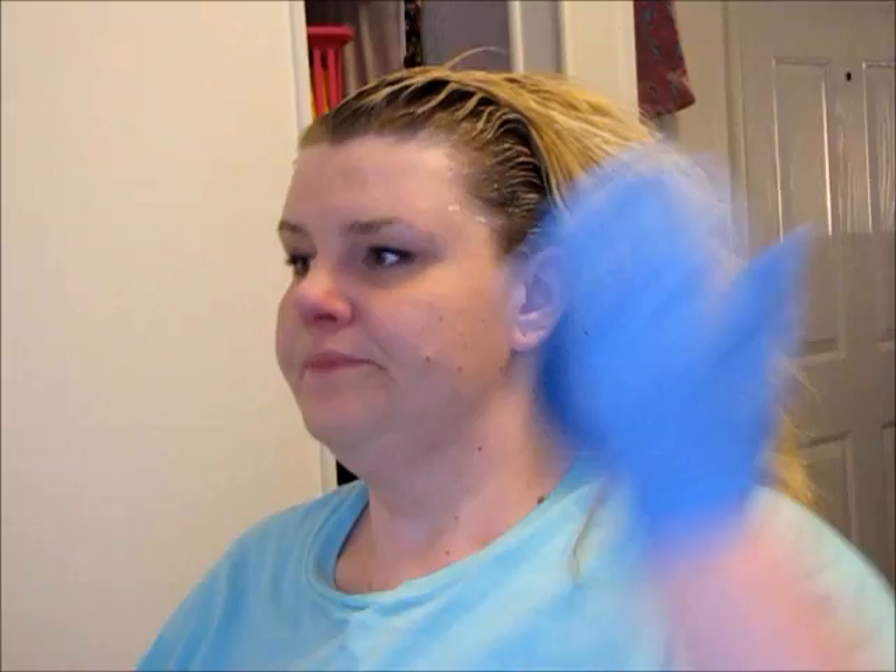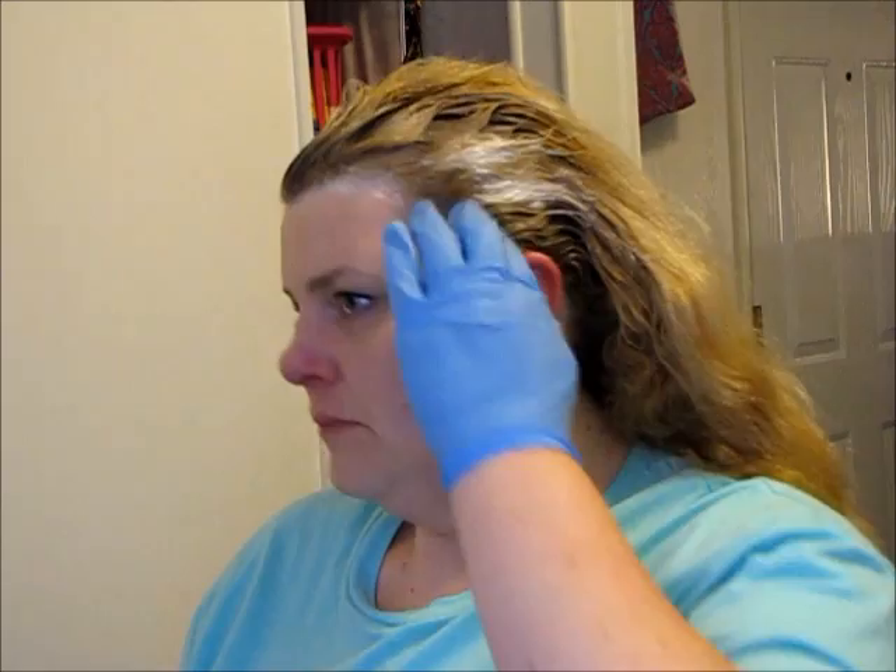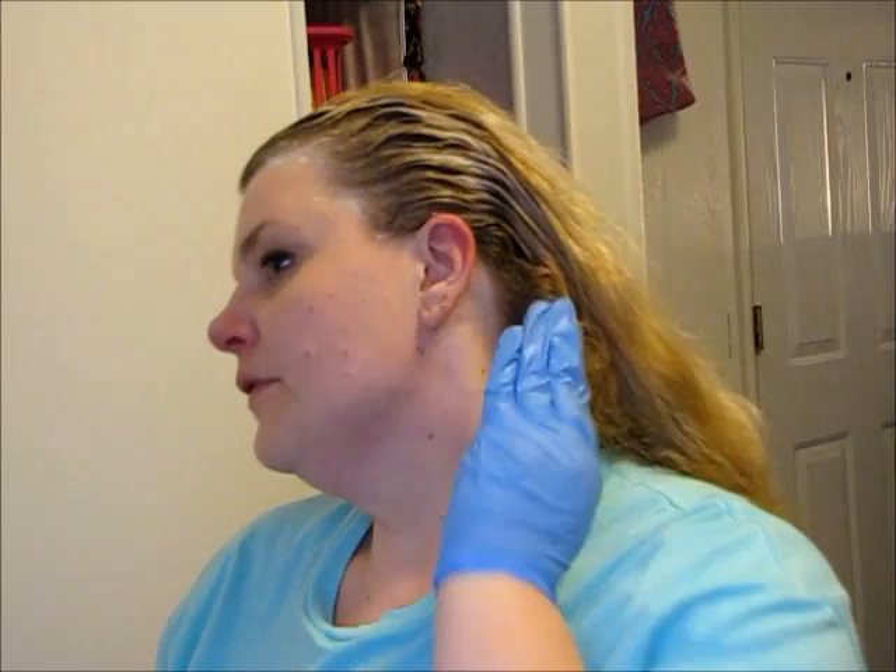I don't want to mix up a new batch yet until I'm ready to do part two. Just kind of smoothing. The other thing you can do is squirt it in your hand and then use your fingers. All right, we're getting closer — just trying to make sure everything's coated.